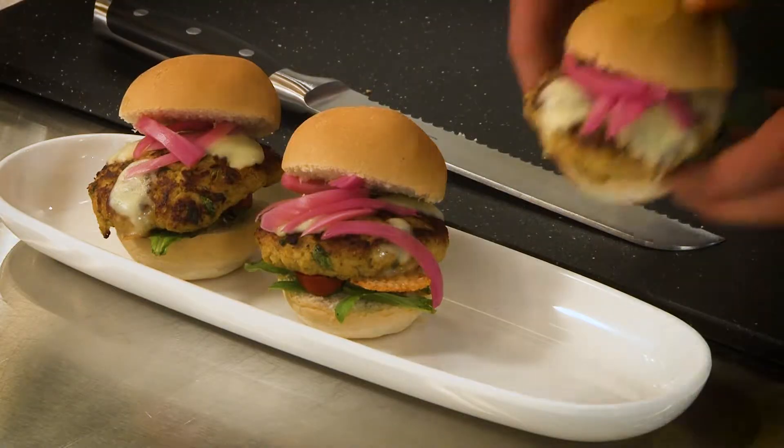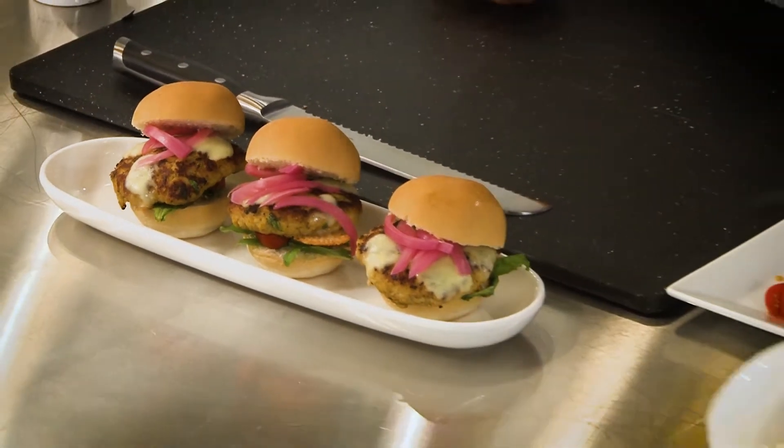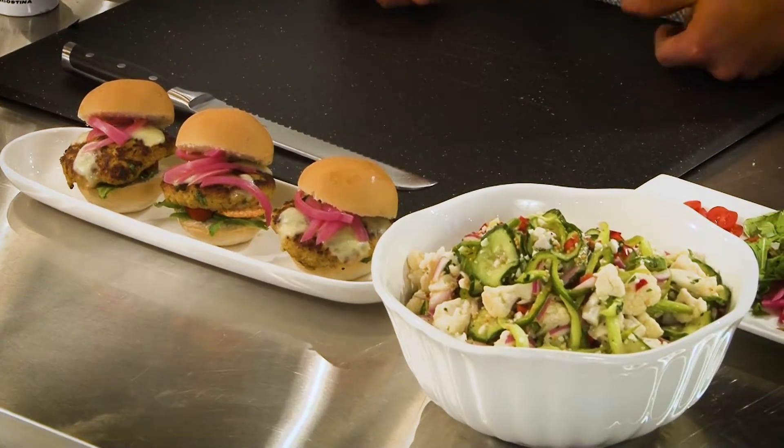There you have it, turkey sliders — using mustard not only as a condiment, but as a key ingredient. Goes great with this Mardi Gras picnic salad. Both are found in the Mustard Makeovers and More recipe book. Thanks again for joining us.